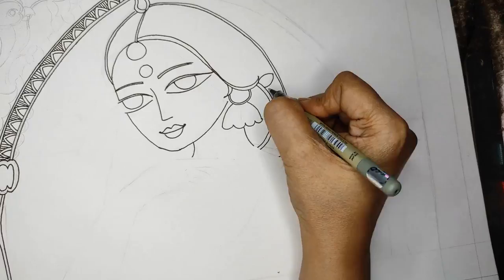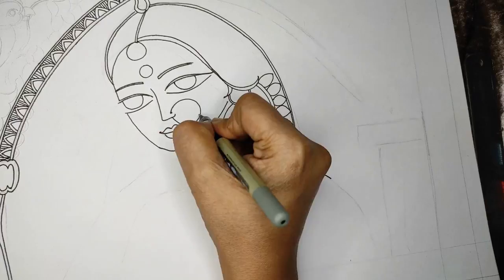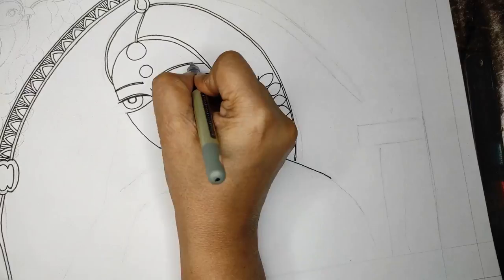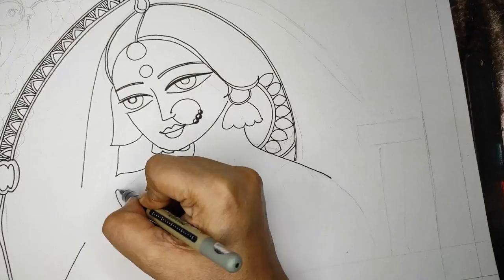Now I'm doing the neck portion and the hair. I'm doing the juda, which is the bun, and you can accessorize it with flowers, beads, or any accessory you want. I've added a little eyelash — the line is thick and the eyelid as well — to give it a more feminine, shy, and beautiful look.